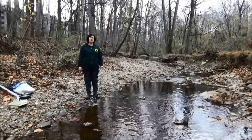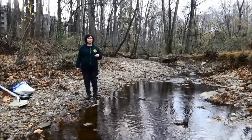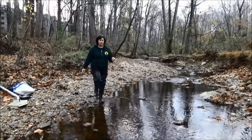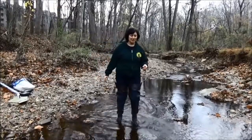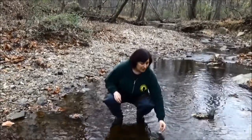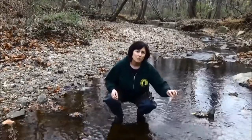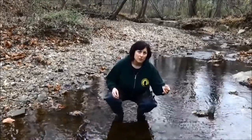So the first thing we're going to do is rinse out your vial. We're going to take our sample from the middle of the stream, and you always want to make sure that when you're monitoring, you start from the downstream and work your way up so that you're not disturbing your site before you take your sample. We're going to rinse out our sample vial three times by filling it with the stream water and pouring it out, so that we make sure we're actually testing the water in the stream and not the tap water that you might have used to clean your vial in between samplings.